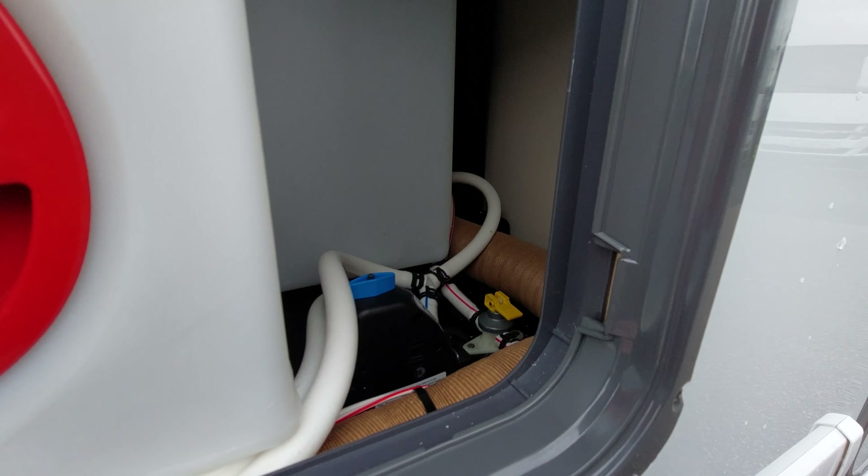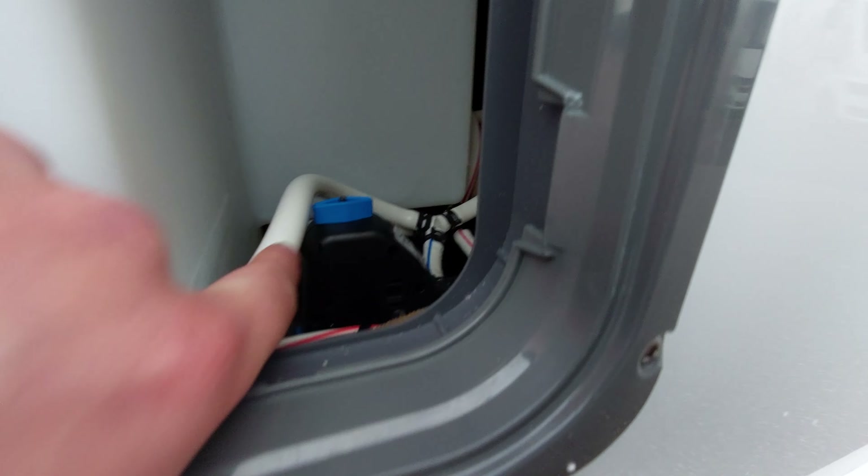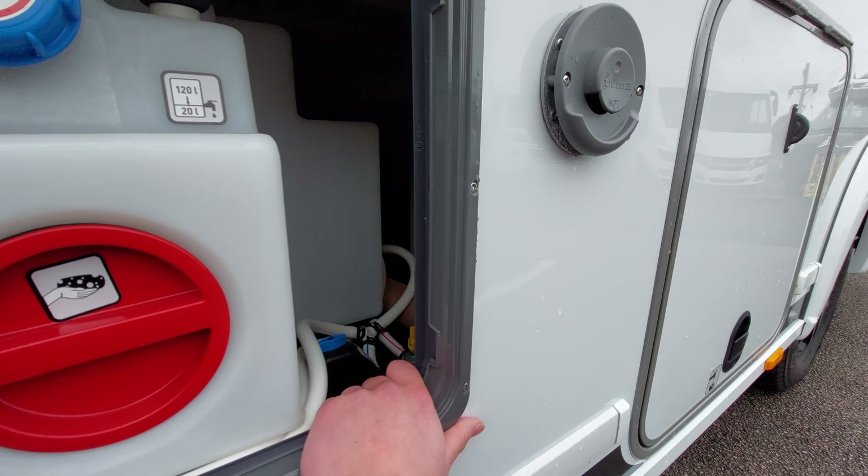You also don't want any stagnant water in the vehicle. To drain it down - the diamond flicks across, the black nib comes up, the blue tab on the side pings out, and then to drain everything from the boiler beyond just flick that yellow valve up, and you're good to go.